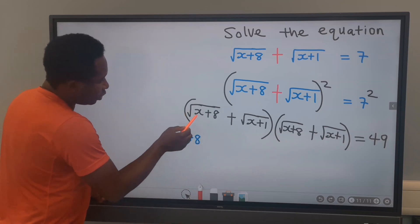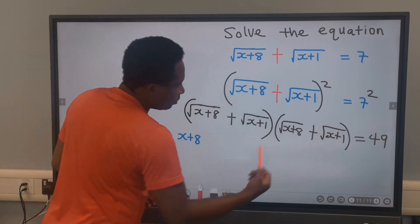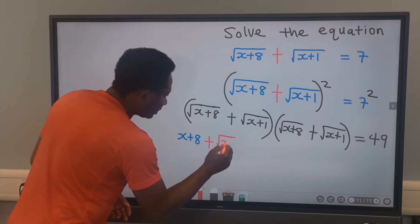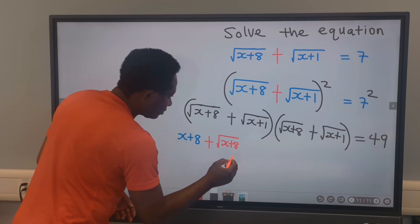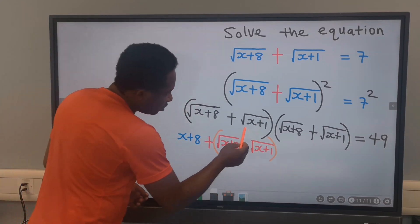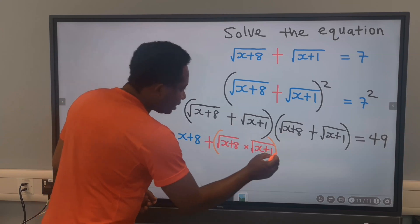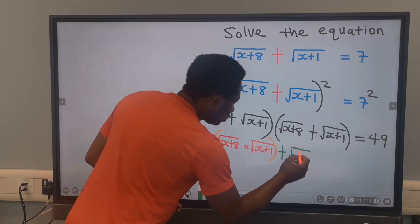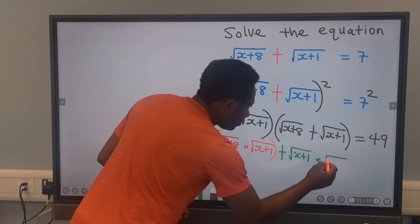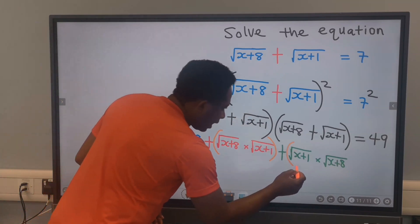Next, the square root of x plus 8 will multiply the square root of x plus 1. And since we have a plus here, it's going to be the square root of x plus 8 multiplied by the square root of x plus 1. Similarly, the square root of x plus 1 will multiply the square root of x plus 8, and both of them are multiplying.